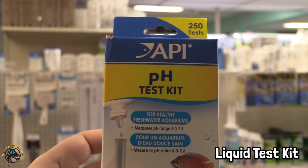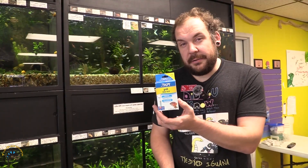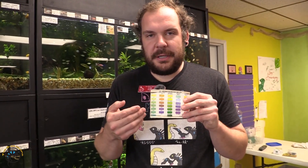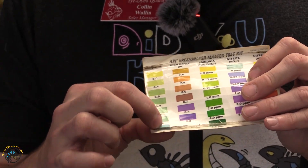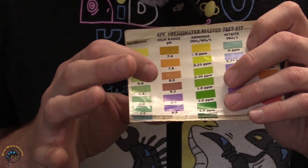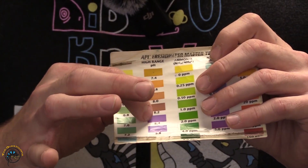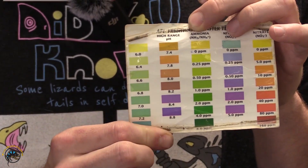Let's talk about how to test pH in the home aquarium. The first option is the liquid test kit — this one is made by API. You add aquarium water to the test tube and apply the relevant number of drops. It comes in both a low range and a high range. It works via a color chart going from 6.0 all the way up to 8.8. One downfall is that some intermediate colors — like greens, turquoise, brown, and orange tones — can be tricky to distinguish, making this more of a qualitative assessment than a hard quantitative measurement.